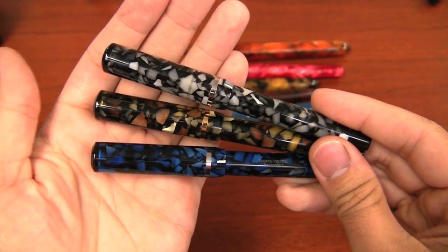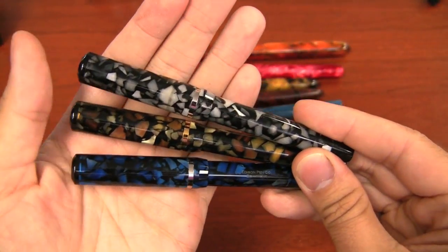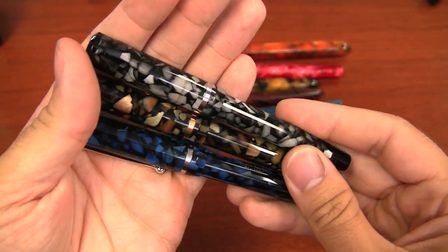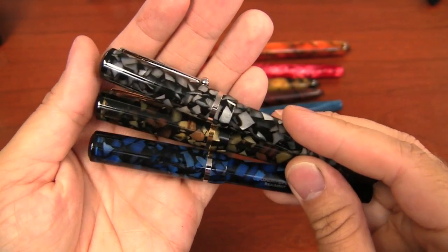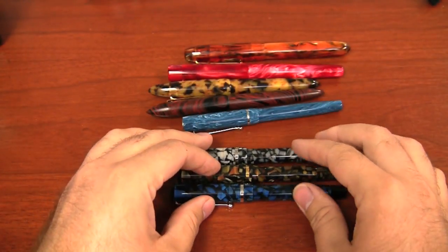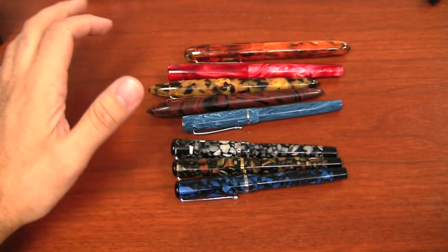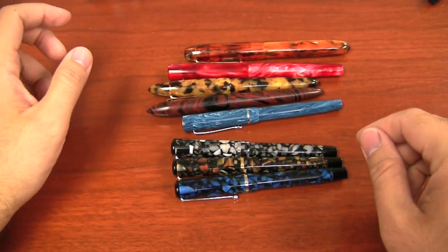The three colors overall look really nice. These are new materials that Edison has sourced out — they've never been used in any production pen, and very probably only in a couple of pens in the Edison Signature line. I'm a big fan. The pens will be selling for $149, which is the new standard price for Edison. It used to be $150 even — now it's $149, which saves you a buck.